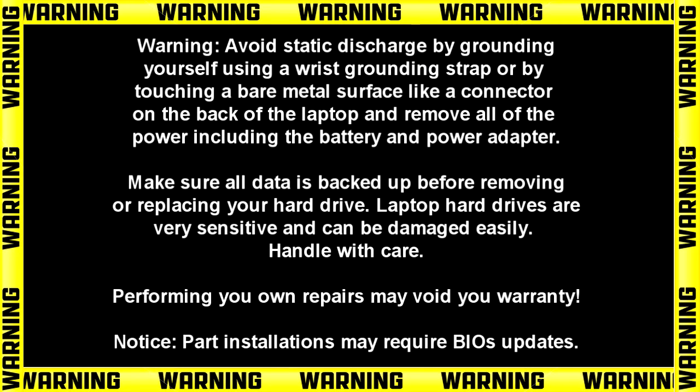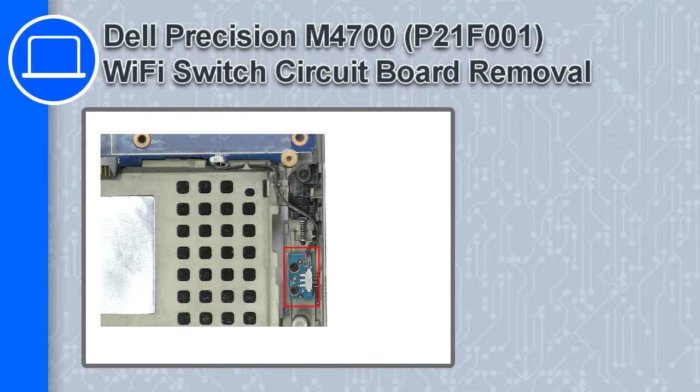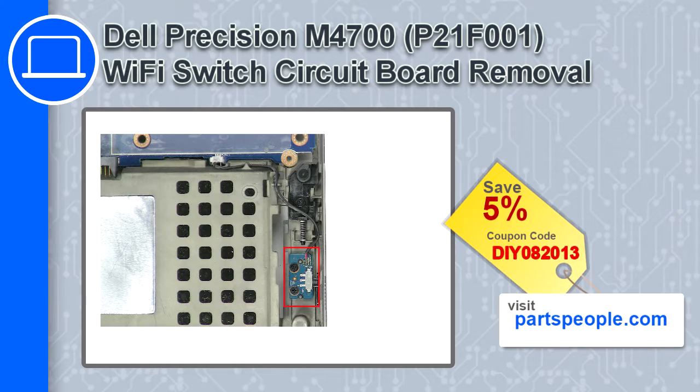Hey, what's up, this is Ricardo and in this video I'll show you how to remove the WiFi switch circuit board from a Dell Precision M4700. If you're looking for parts for this laptop, go to our website and use this coupon for a 5% off discount.